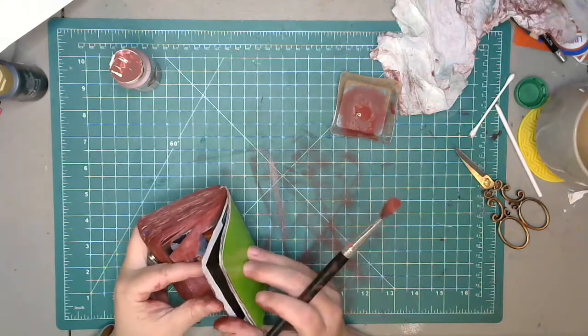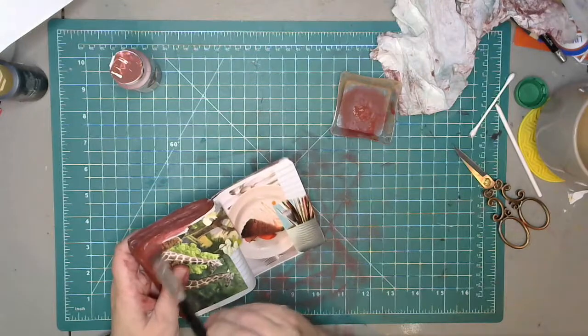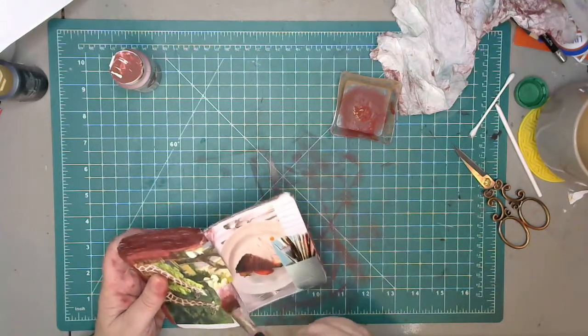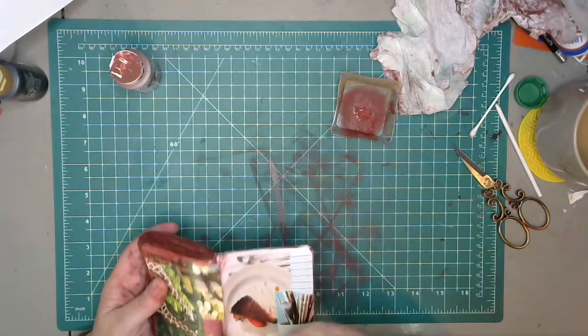We're almost done with our old bookie book. A lot of the spine needs to be re-glued.